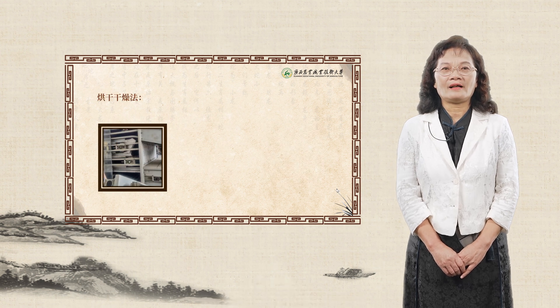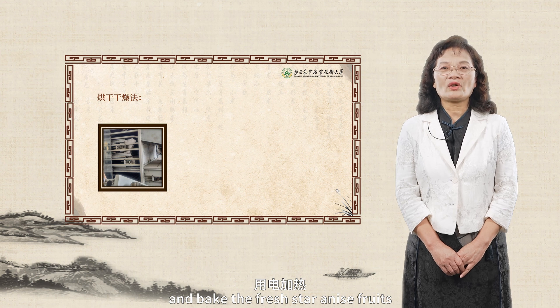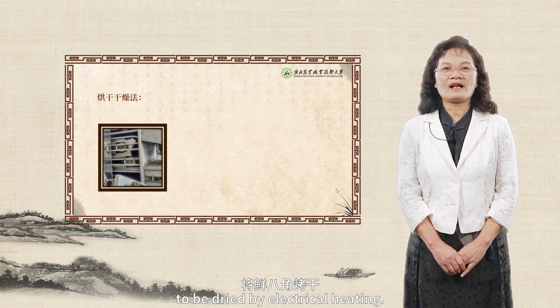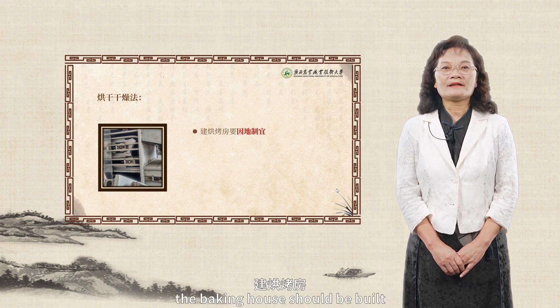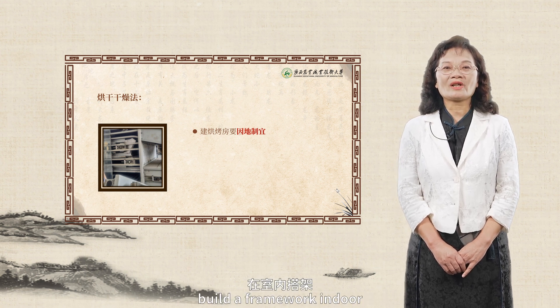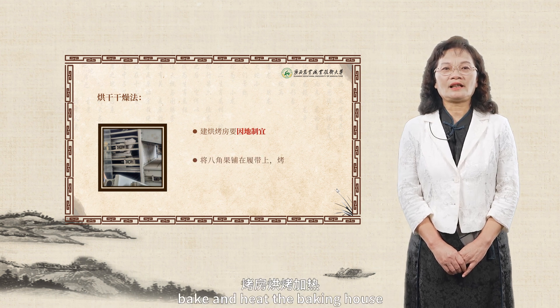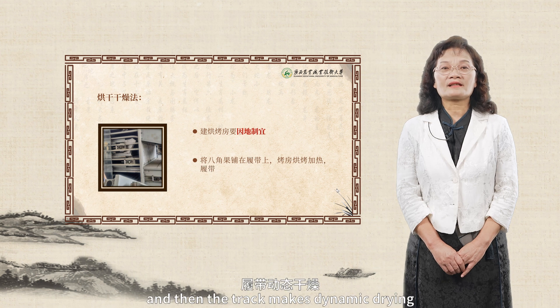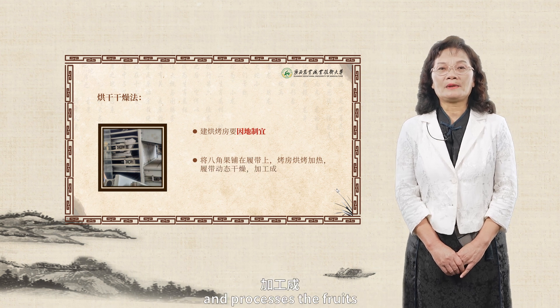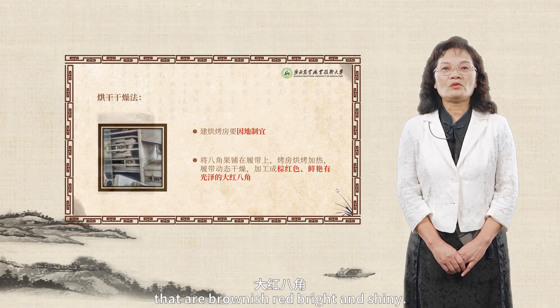Drying by baking method: this refers to building a baking house, and bake the fresh star anise fruits to be dried by electrical heating. The baking house should be built according to local conditions. The common method is to build a framework indoor, spread the star anise fruits on the track, bake and heat the baking house, and then the track makes dynamic drying, and processes the fruits into big and red star anise products that are brownish red, bright and shiny.